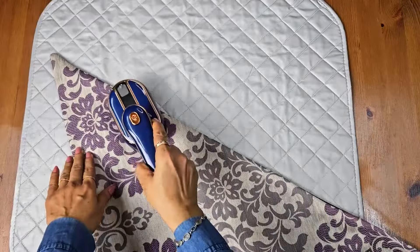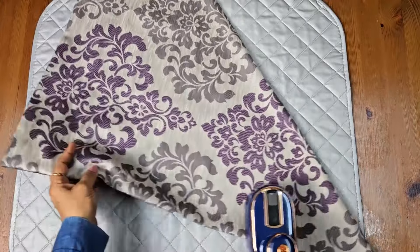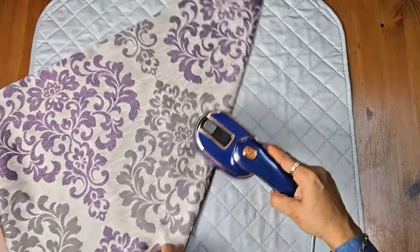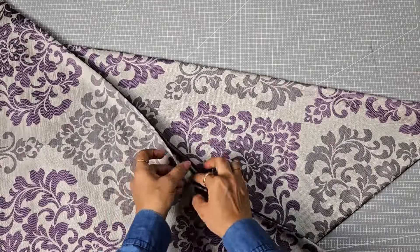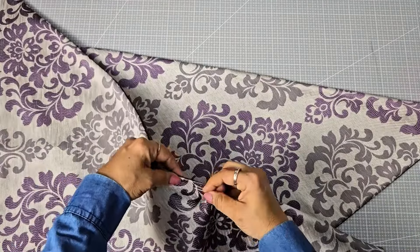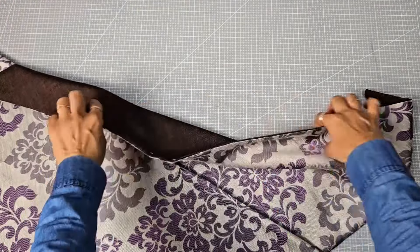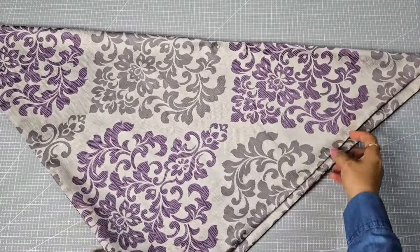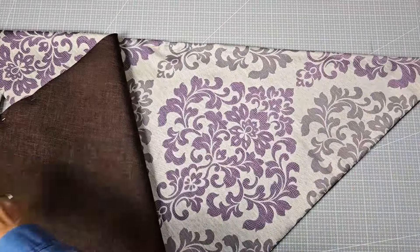Now let's give both triangles a quick iron to smooth them out. Pin the open gap on each triangle, then topstitch all around both triangles to give them a neat look.